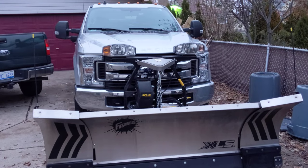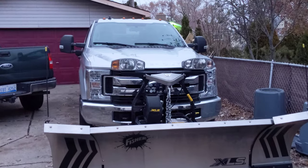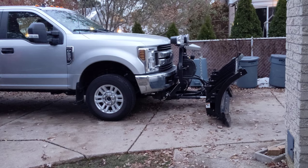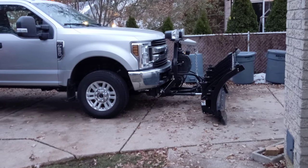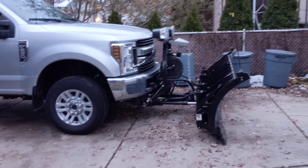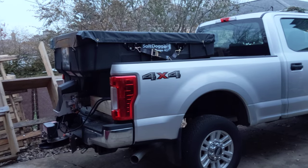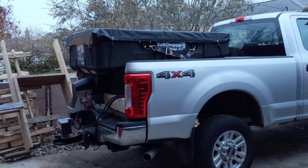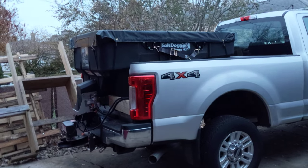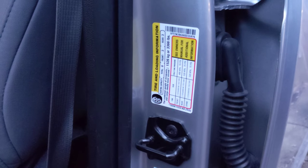Welcome to the channel. In this video I want to talk about payload and understanding how much weight your vehicle can carry. Our 2019 F-250 has a thousand pounds of snow plow hanging off the front, and the snow plow hangs off pretty far on the front end. We also have a one cubic yard Salt Dog spreader which is about 300 pounds, located pretty much all behind the rear axle.